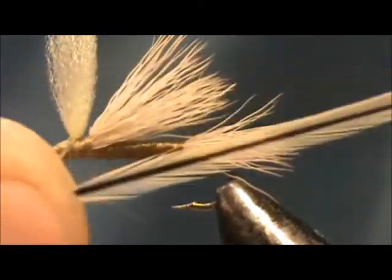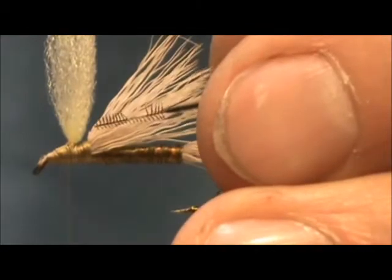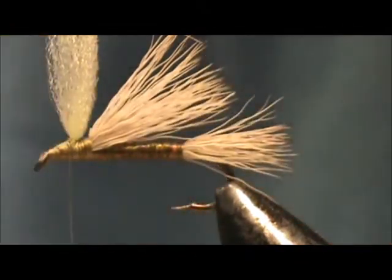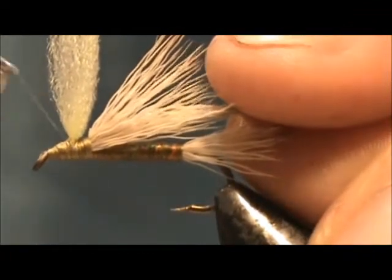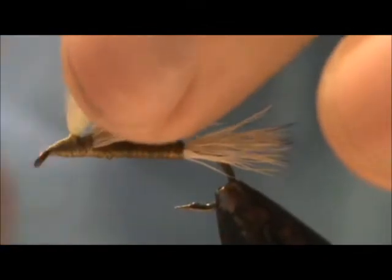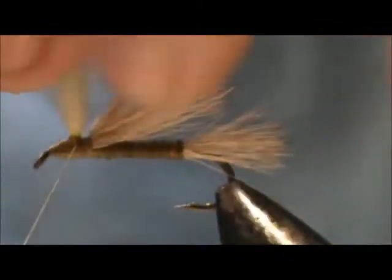The hackle I'm using is a honey badger hackle. Prepare the hackle stem with a pretty good portion of crew cut area. What we're going to do is tie it in at the front and then tie it in up the wing post. When you tie in a hackle for a parachute, you want to tie it in with the concave side laying down. I'm going to tie it in front of the wing post — when I lift it up, the concave side should be away from the post. Now I'm holding the wing post and the hackle and I'm going to wrap that hackle up the wing post. This helps stiffen the wing post and brings your hackle to where it needs to be.